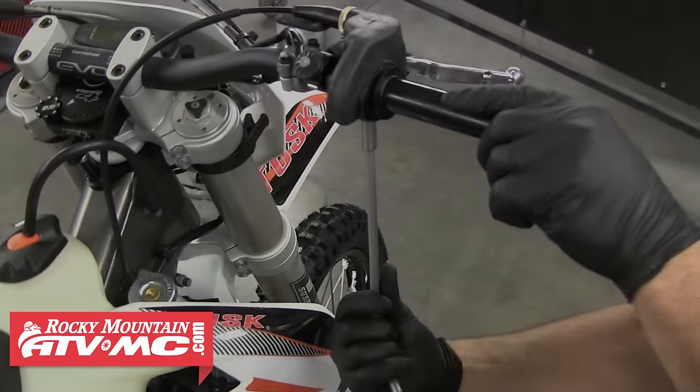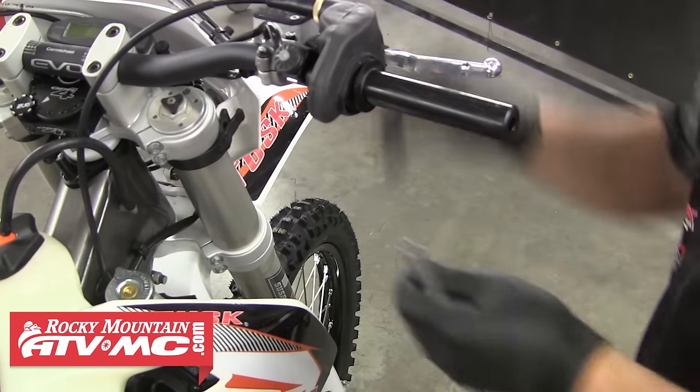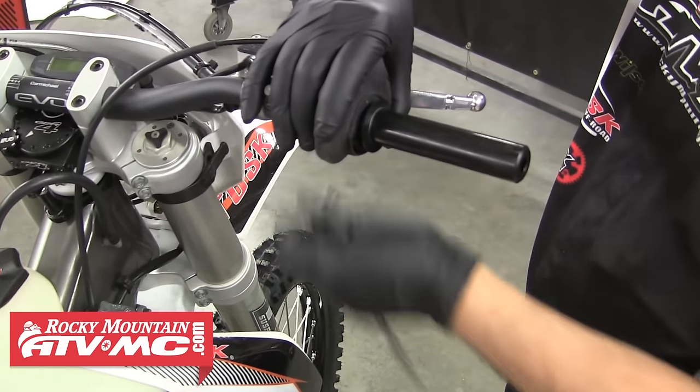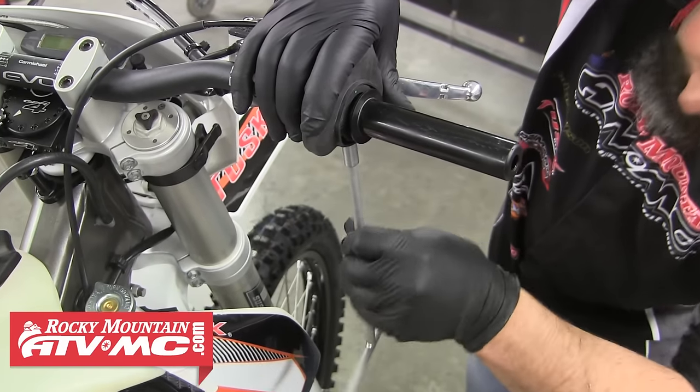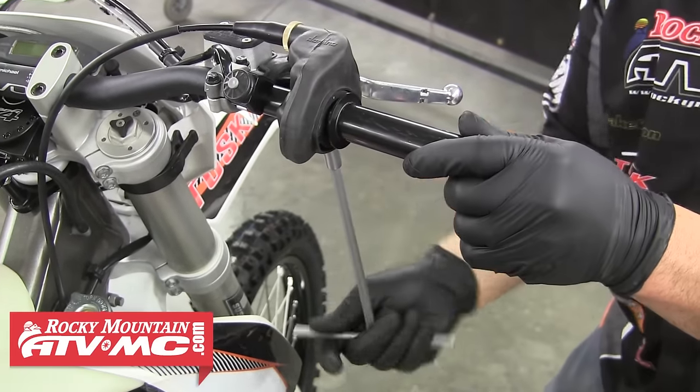The other difference is ATV grips do not come with the shoulder on the inside. If you're installing grips onto a twist throttle, it's a good idea to loosen the throttle housing and slide the throttle off the bar a little bit so the end of the throttle tube is away from the bar end. Doing this will prevent any glue from getting in there and accidentally gluing the throttle tube to the handlebar. Then we'll go ahead and tighten that housing back up, because we're going to be putting a little pressure on it.